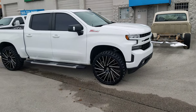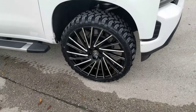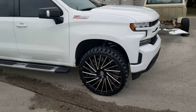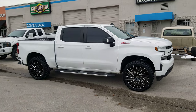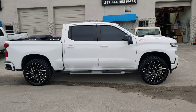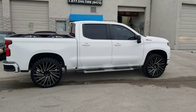Right now, you're looking at a brand new Chevy Silverado Z71. Got the Lexani Wraith with the 35-inch tire on the 26. This has a 2-inch lift, front and rear. Came out really nice. You can find these wheels online at dovesandtires.com or call us at 877-544-8473.